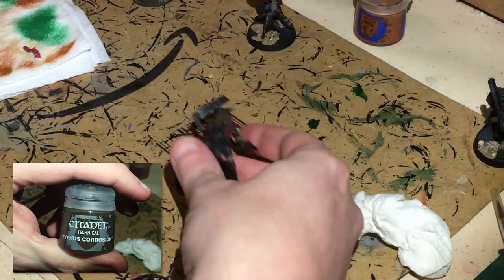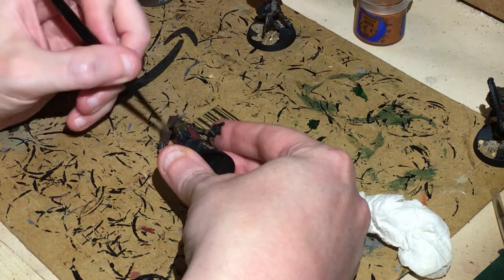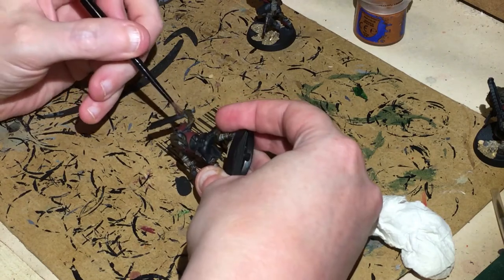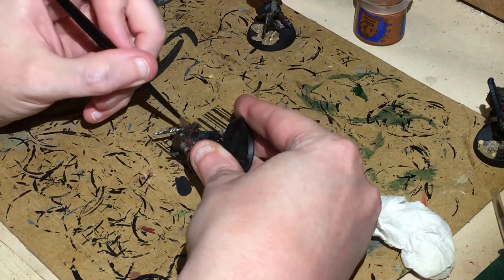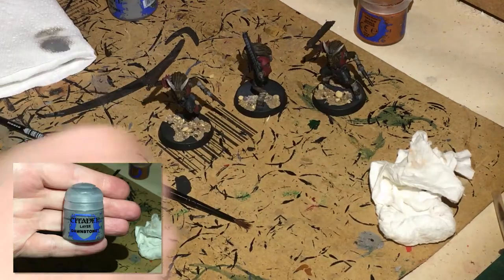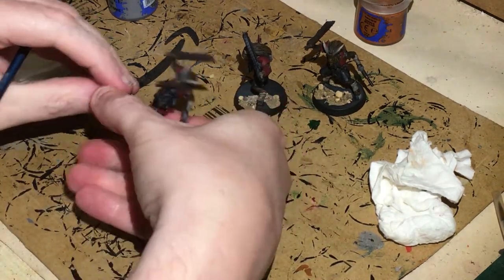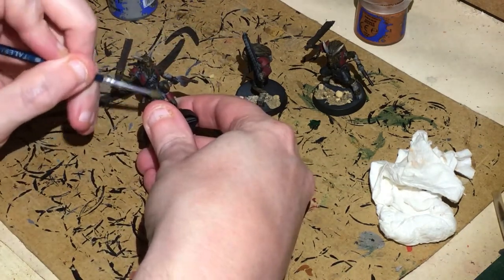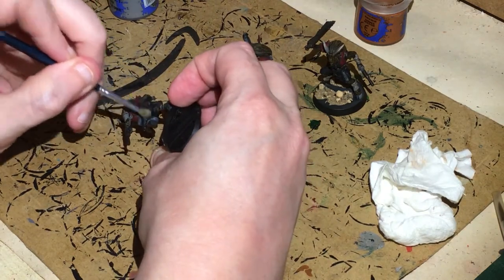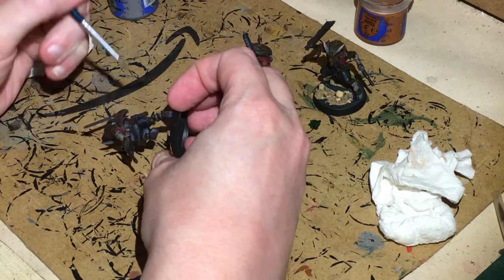Next, some Typhus Corrosion technical paint — we're going to put that onto these big machete-like swords and also onto the autopistols. While we're waiting for that to dry, get some Dawnstone, make sure you remove the majority of the excess for dry brushing, and just dry brush some of this black cloth — concentrating more towards the edges if you can. The reason I'm doing it as a dry brush is that it's quick and easy.